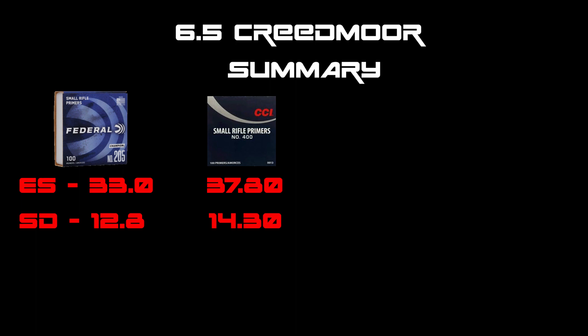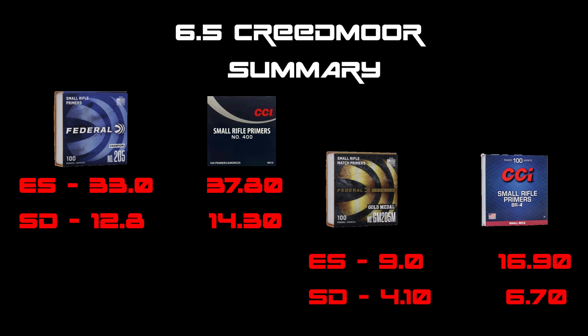Here's a 6.5 summary for all primers showing the ES and SDs for both sets. If you're a Federal shooter using the 205 standard or champion and want a smaller ES and SD, move to the match — there's a massive difference between the champion and the gold medal match. On the CCI side it's almost half, so if you're shooting the 400, look at getting the BR4s. The speeds are pretty much the same but you do lower your ES and SDs, so the match primer is doing exactly what it's supposed to.